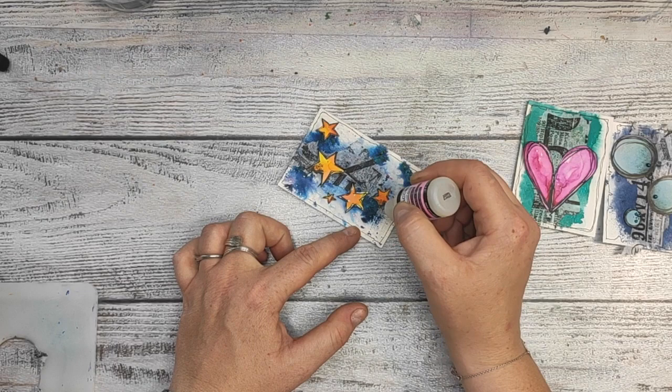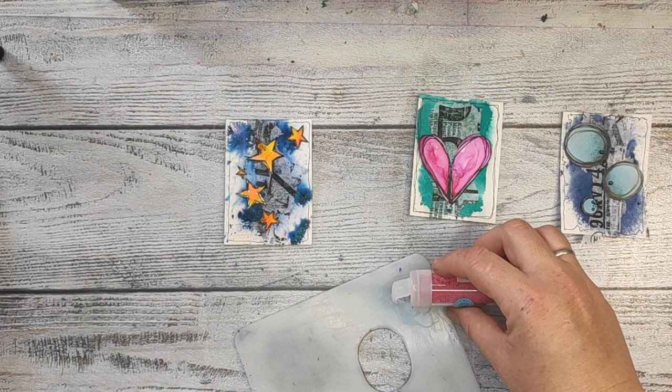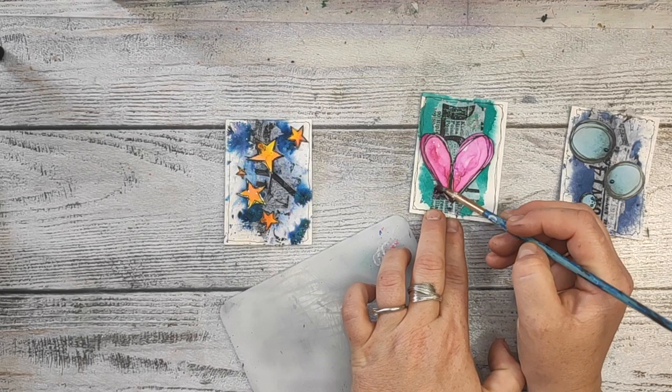And for the third card — the one with hearts — I'm gonna use Martha Stewart microbeads. I'm putting a little bit of microbeads on my palette, adding a tiny bit of mud gel, and then with an old brush I'm just kind of spreading it around on the card.